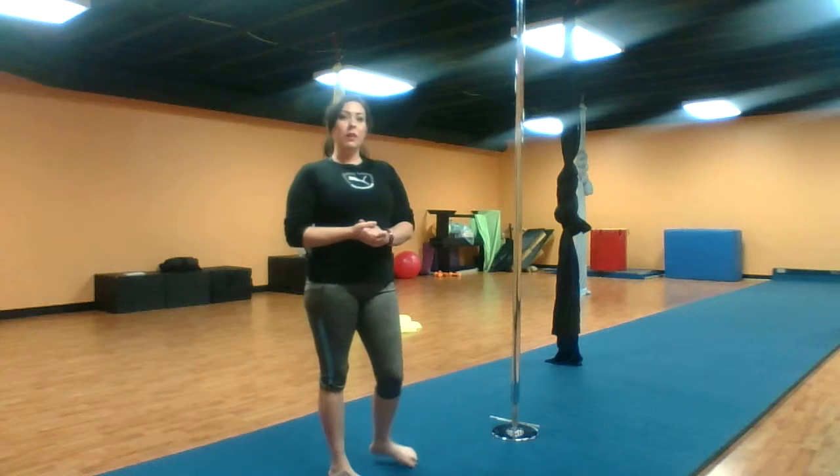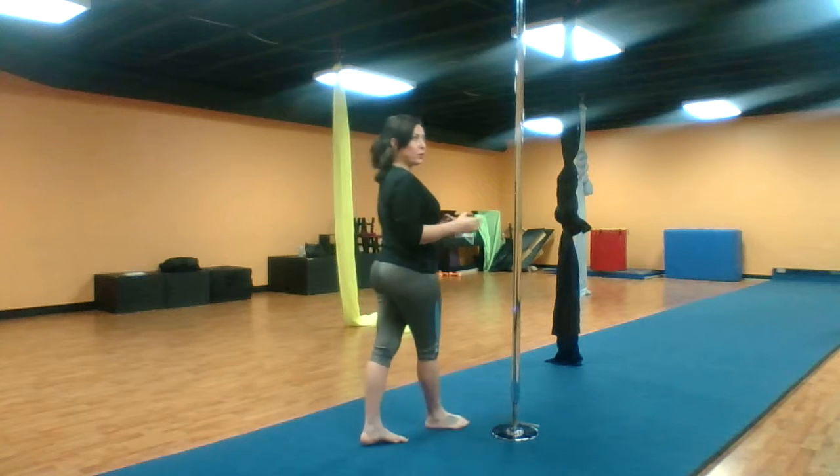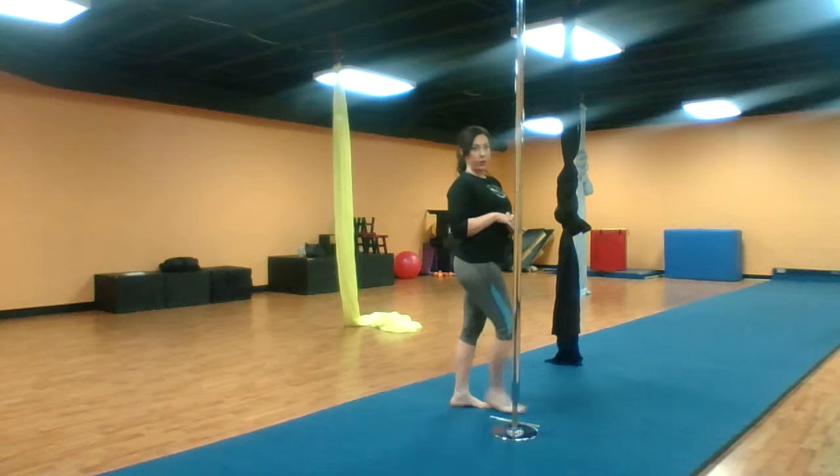It's really important with a carousel to notice your feet placement. I'm going to show it to you and then I will break it down for you.